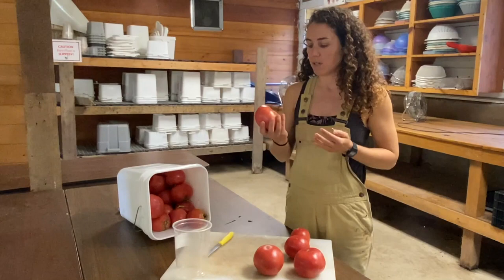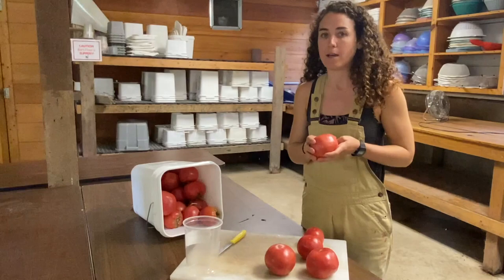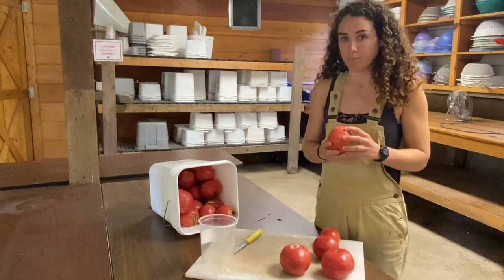Tomatoes are a crop that need to ferment for a few days before the seed is ready to be decanted and washed. So it's kind of a multi-step, multi-day process. I'm showing you step one now, and then come back and I'll show you the rest of it after a couple of days when you've had some time to ferment.